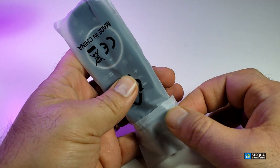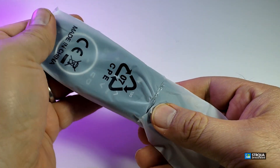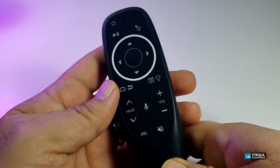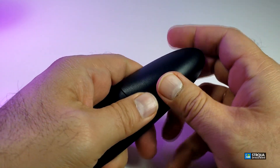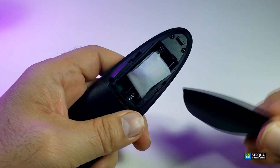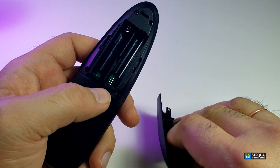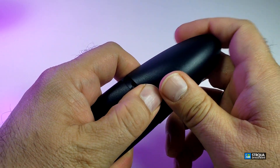Here comes the remote — once we open it, it is very small but you have all the buttons that you really need for a remote. Opening the back, here is the USB dongle that you need. It does take two AAA batteries which are not included in the box.